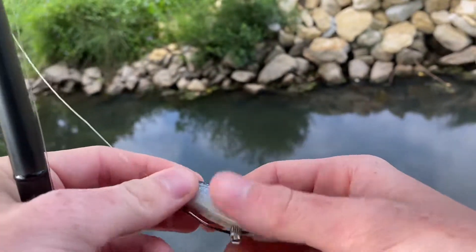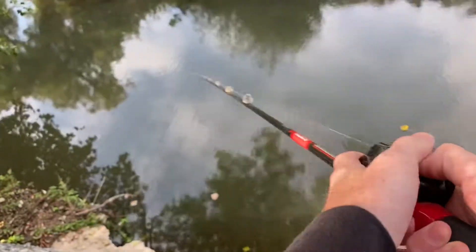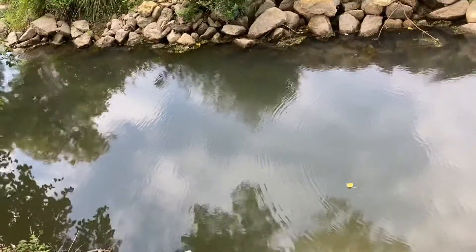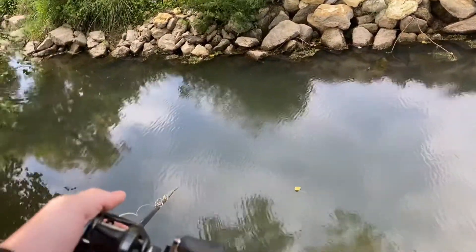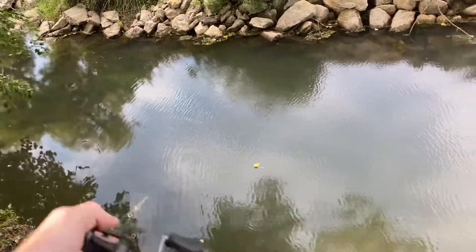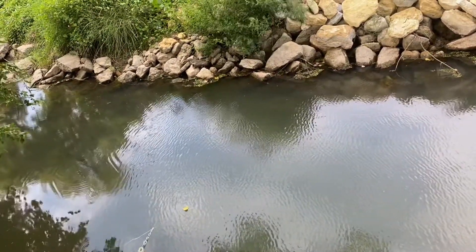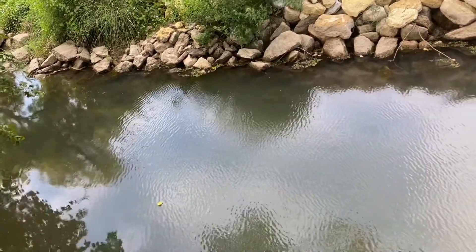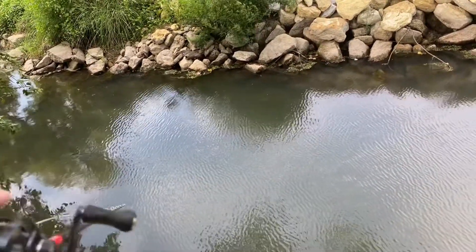These are really durable flukes, so cutting slits just helps it wiggle a little bit more and lets it wiggle on the way down. Other than that split shot, we're fishing it weightless — just letting it sink like we would a stick bait, except we're going to give it really quick and aggressive twitches and then just let it sink. This is by far my favorite way to fish a fluke.